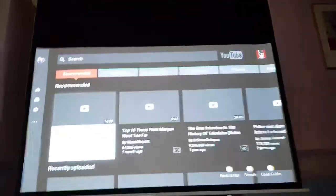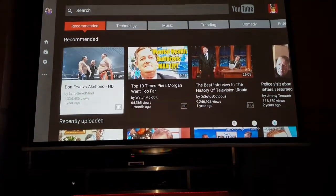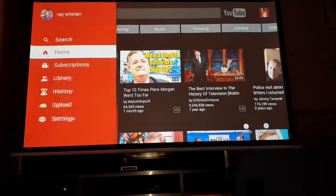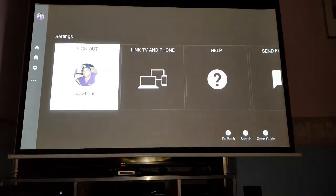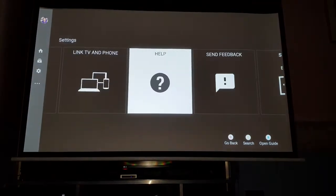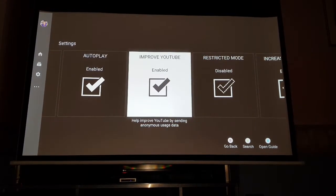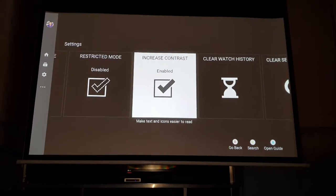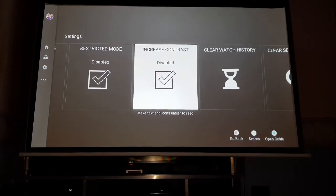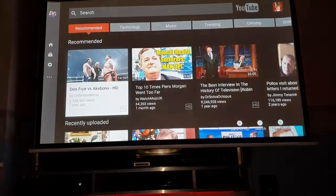I noticed something in YouTube - I don't know how many of you know this, but if you get your screen and it's a bit washed out, you can go onto settings and you can add increased contrast. Watch the screen - take it off and it's washed out a bit. Add the contrast and everything's darker. Little tip.